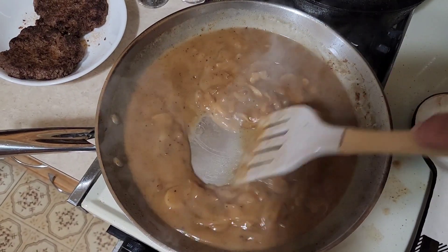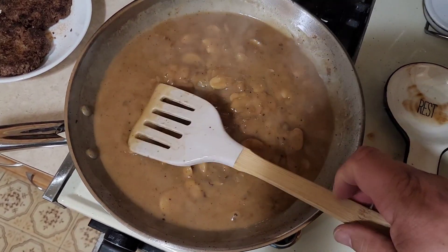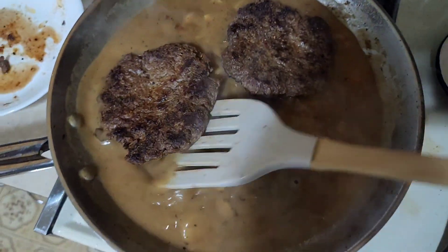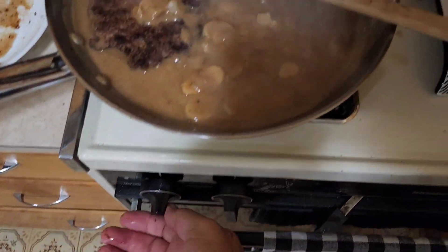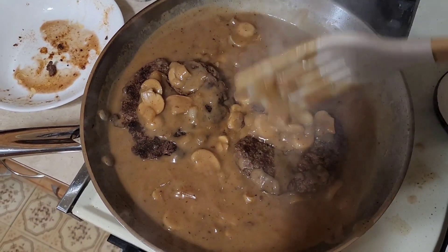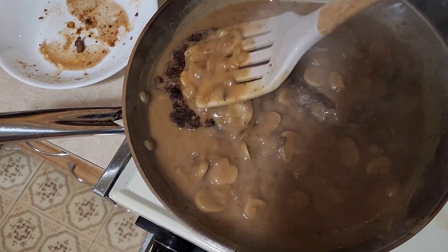We just hit a simmer — you can see the consistency is perfect. So now let's add our patties back into the mix. We'll get some gravy up on those, turn this way down to a simmer, and then let this get happy for a while.